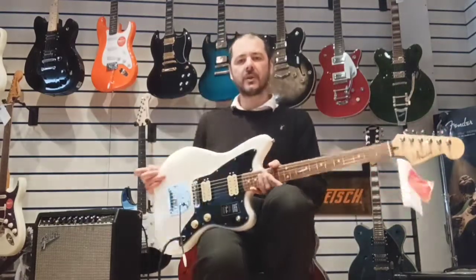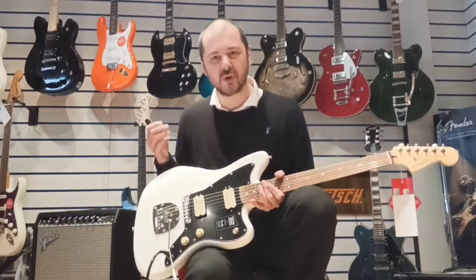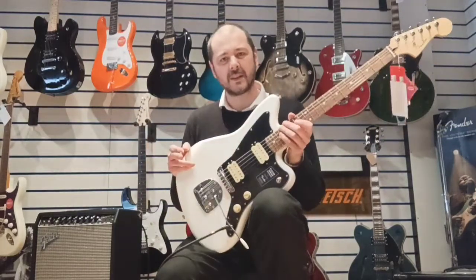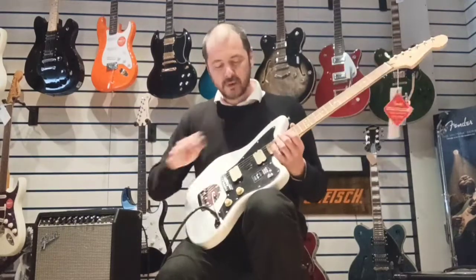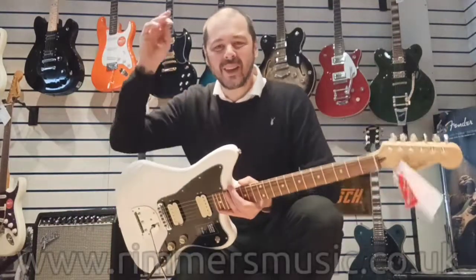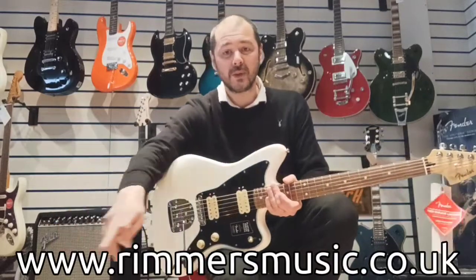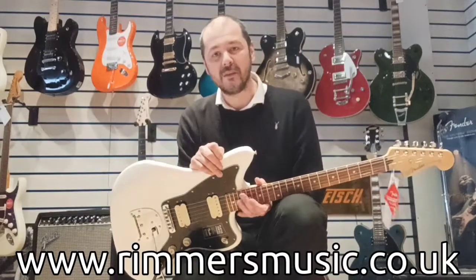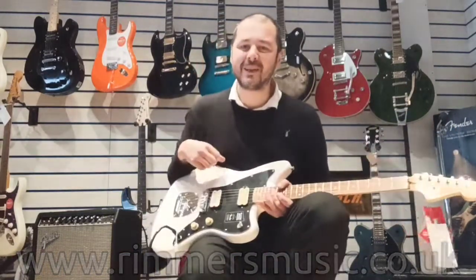All right, so there you go. They put out a lot of punch and sustain, these pickups — they are really, really good. A fantastic guitar this. As usual I'm convincing myself to buy it, but I must stop because I've got more than enough guitars. Anyway, the link to buy this guitar will be in the bio to this video. Also check us out at rimmersmusic.co.uk. Thanks for listening — I've been Kev and I will see you again very soon. Thanks a lot, see you later, bye.